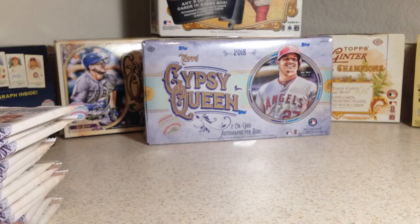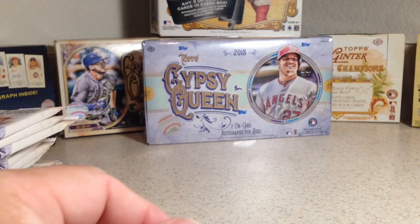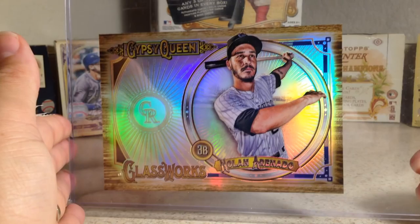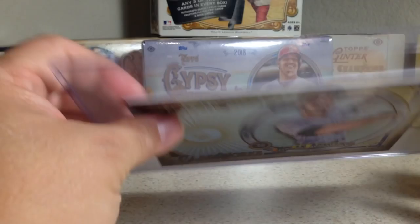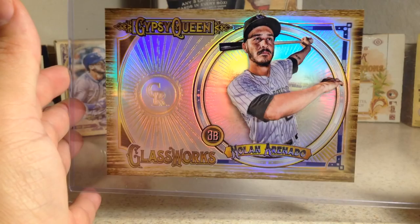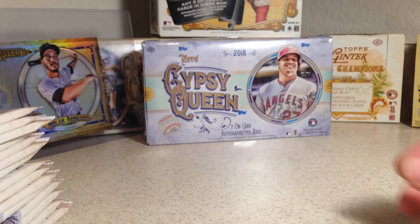Now, since I bought all these loose packs, the shop gave me a box topper. And the box toppers are amazing. The one I got was a Nolan Arenado — a very cool refractor on really thick card stock. Definitely Gypsy Queen has the most killer box toppers. I'll give them that.